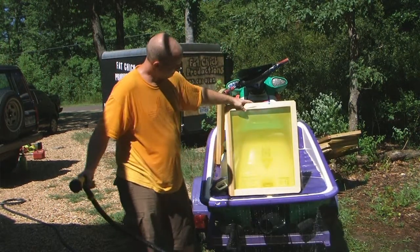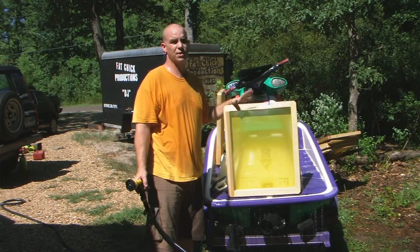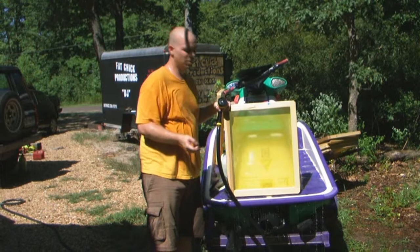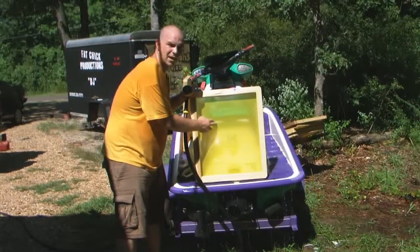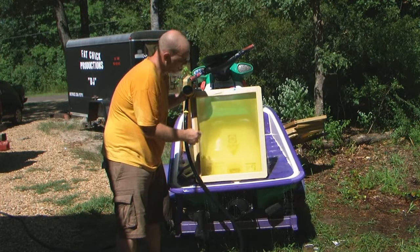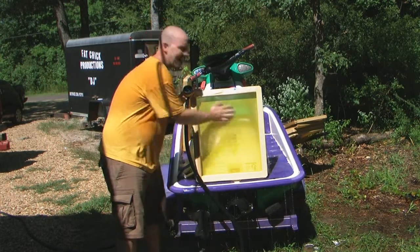Alright, that screen is ready to degrease and reuse. First though, what we're going to do — you can still see some of the ink there where we've been printing. And so what I'm going to do is make a tutorial on how to de-haze this.